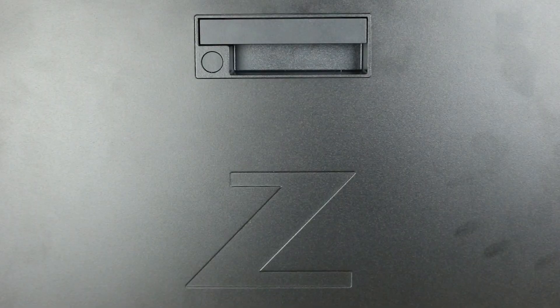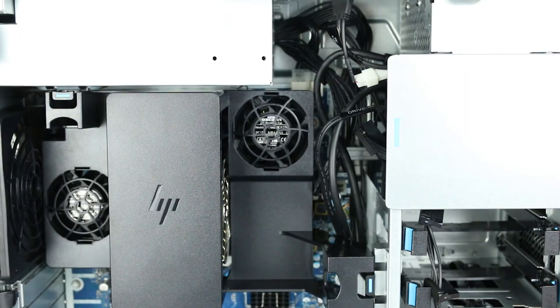To open the system, lift the latch found on the side and remove the cover. We can now explore the internal components.